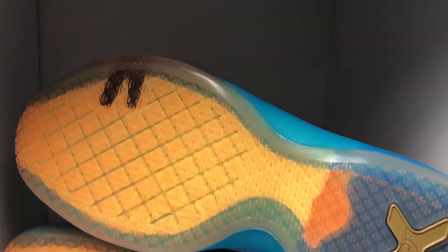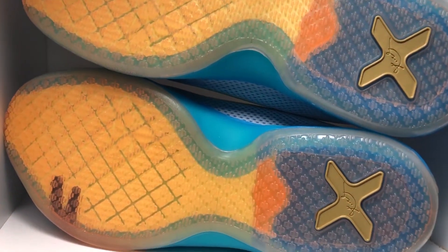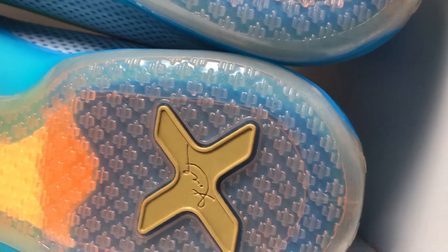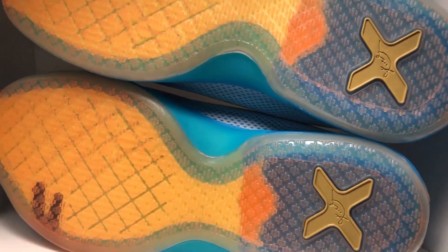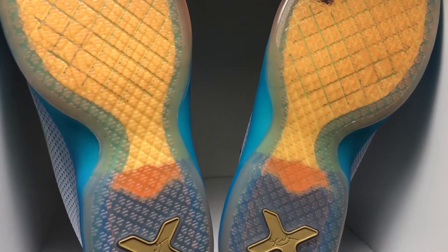The insole for the Kobe 10 is actually just a standard insole, which is super thin — instead of the lunar technology in the Kobe 9. On the bottom of the shoe it is completely orange, and it shows where the counter is, which is pretty cool because you have visibility and can actually see that it exists. The heel of the shoe has a gold X, which represents the 10, and then it has the signature on the bottom instead of the Kobe emblem.